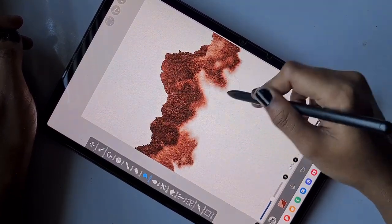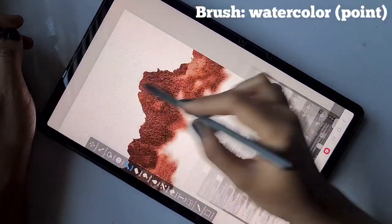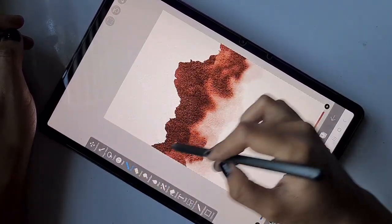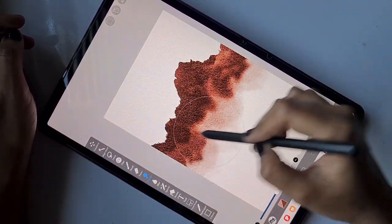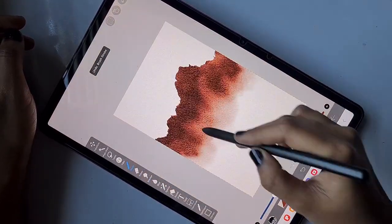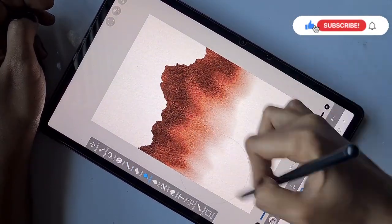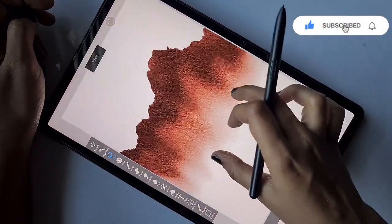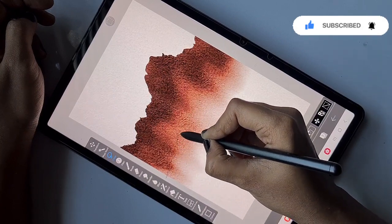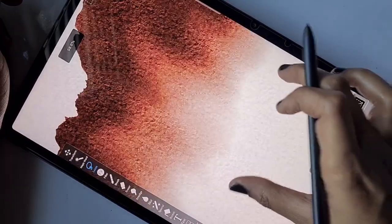To create a watery texture, I'm using the smudge tool — specifically Watercolor Real Smudge. Using this smudge tool, I drag and pull down the color from the strokes I've already made. To blend them better I'm using Watercolor Point brush, dragging the colors from the top to the bottom. This completes the first mountain range.